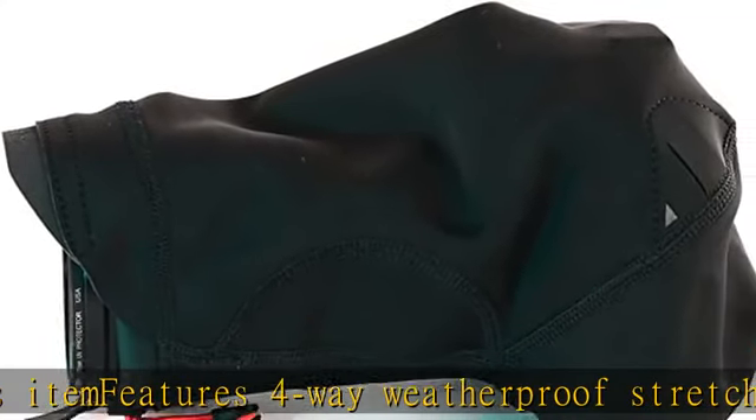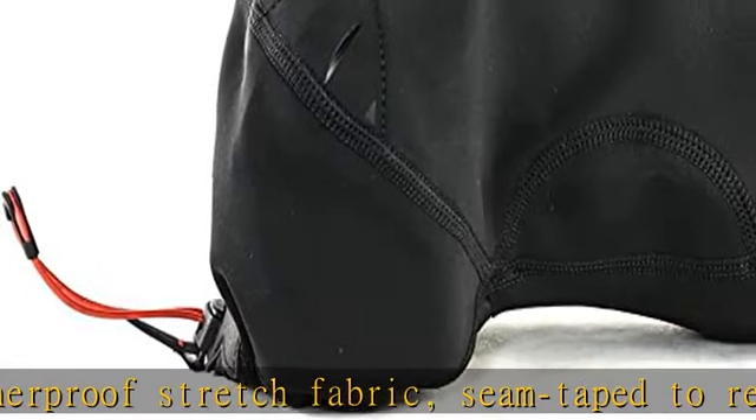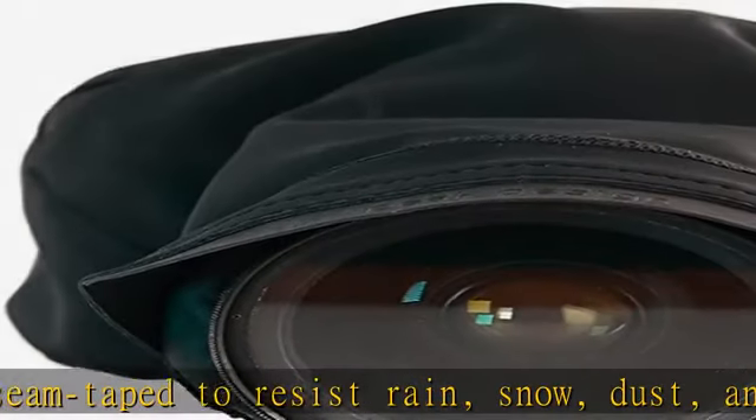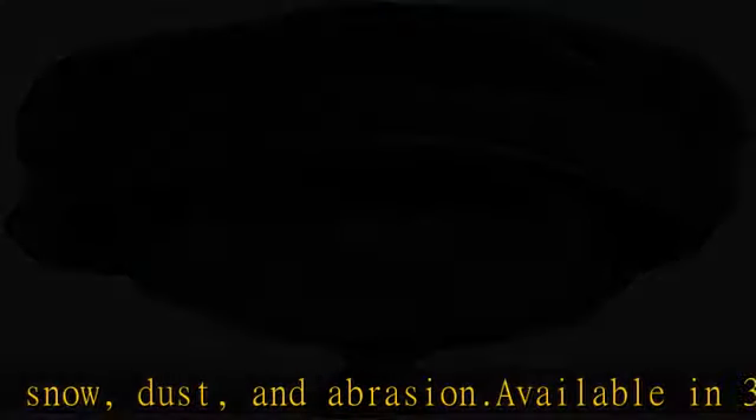Available in 3 sizes for a snug fit with almost any DSLR or mirrorless camera body/lens combo. Waterproof camera cover/camera hood works with capture camera clip or stand-alone anchor points.